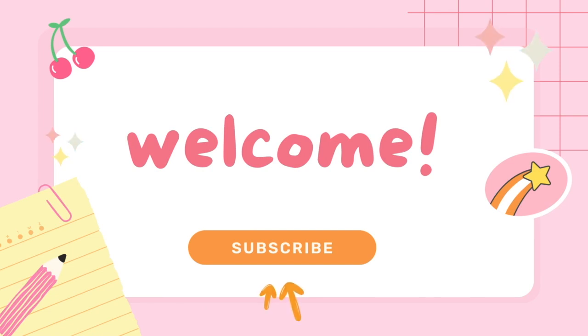Hi everyone, welcome back to my channel. I'm Lina Arts and I'm a self-taught artist who loves to draw, read, and make embroidery bracelets.